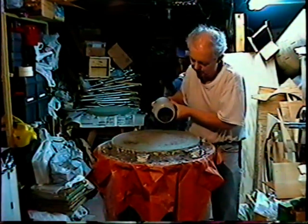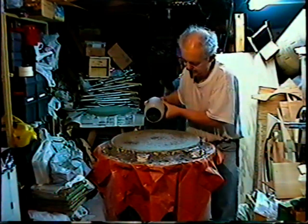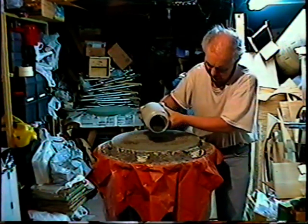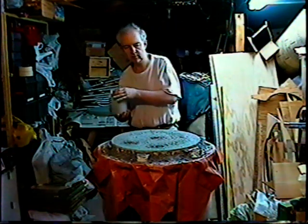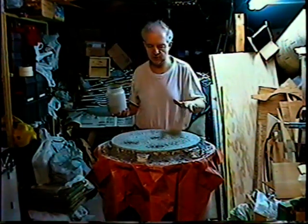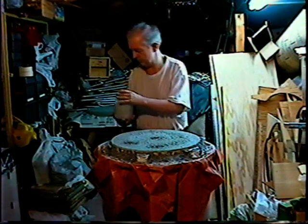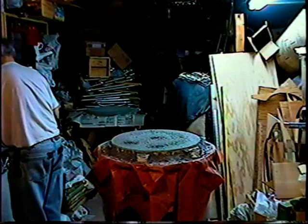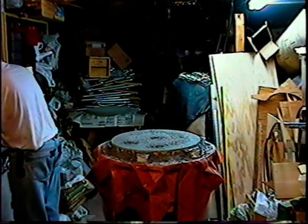I'm actually more worried about making the video at the moment than I am about the grinding itself. That should be enough for a start. A thinner layer will give more pressure on each grain, and if there's not as many grains, it might actually grind a little faster — hopefully.